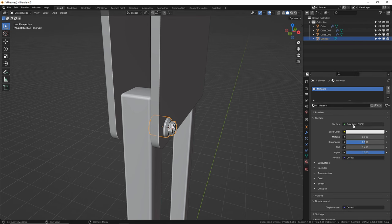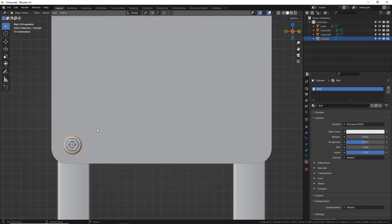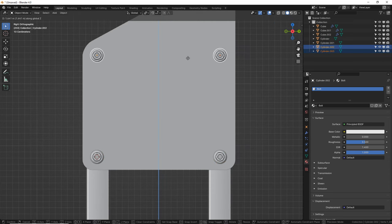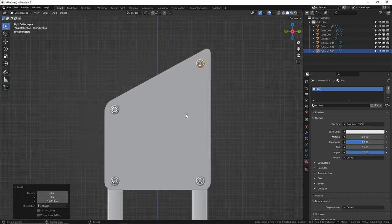Before we do that, let's make a material — let's call it bolt or nut. They're all silver and shiny. For side view, press 3. Here's the trick to make duplicates without making them over and over: it's Alt D. Then type in an axis to slide it. Grab both of these, Alt D Z, move it up. This one needs to go up higher.